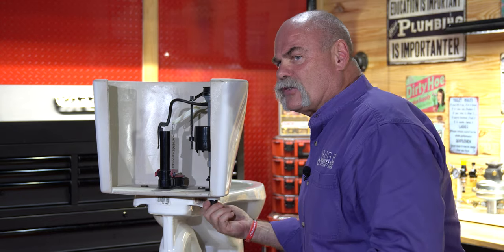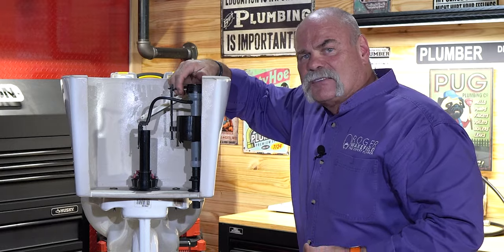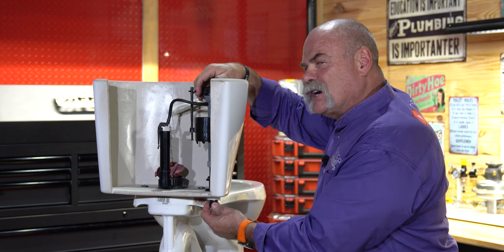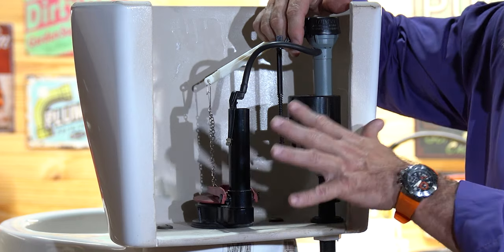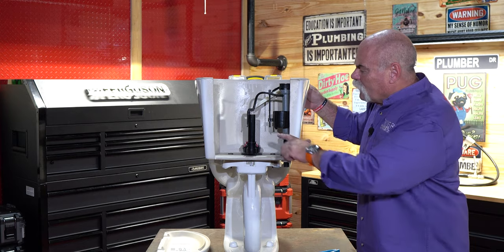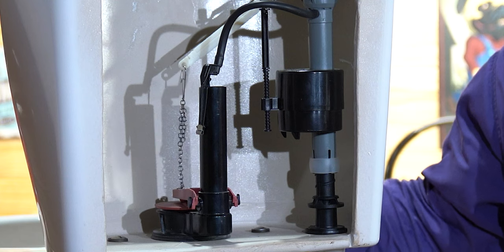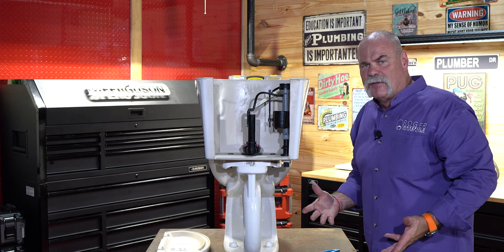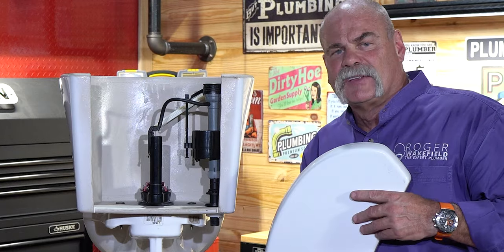When you're done, hook your water supply line back up and slowly turn the water on. One thing I like to do is pick this up so the water doesn't come in here — now I can check my connection and see if it leaks. Then let it down and slowly watch it come up. Look around your nut, see if you have any leaks. Once it comes up and stops, somewhere between half inch and an inch, flush it. Make sure it flushes like it's supposed to and you've got a good strong flush — that's what it's all about. When you're all said and done, put the tank lid on.